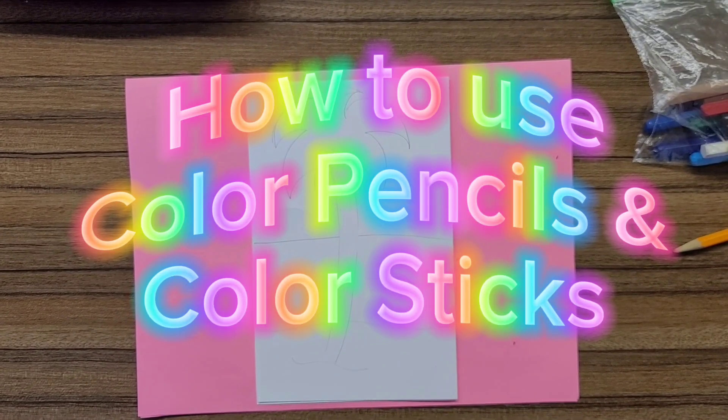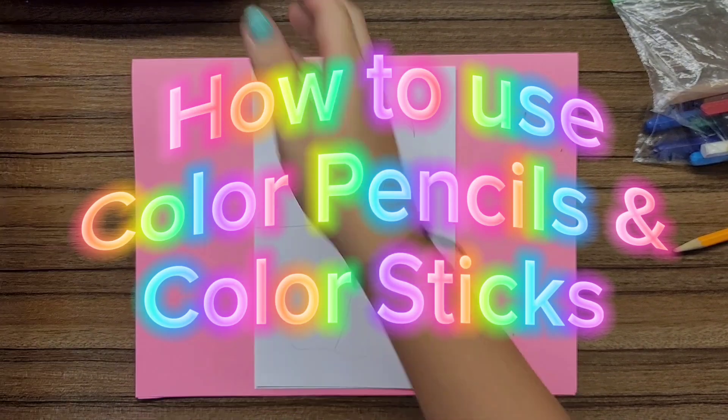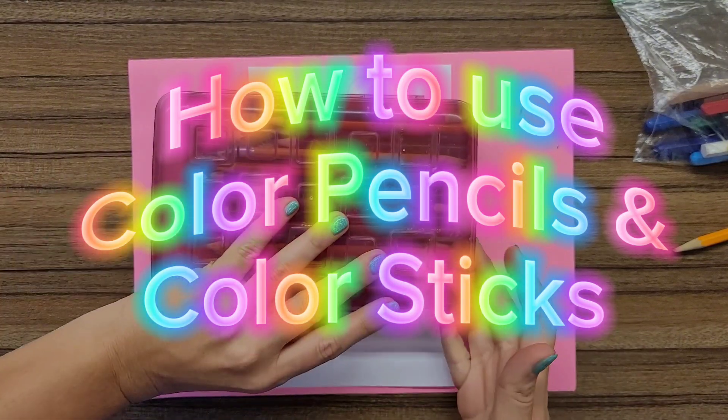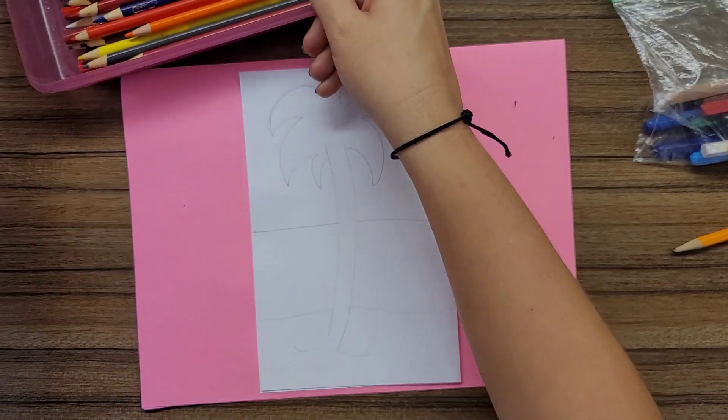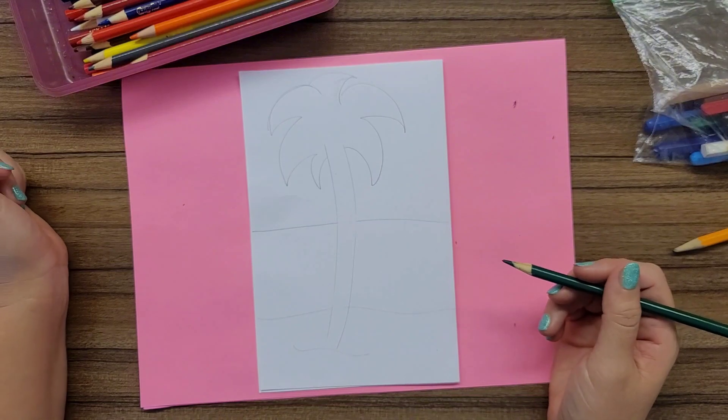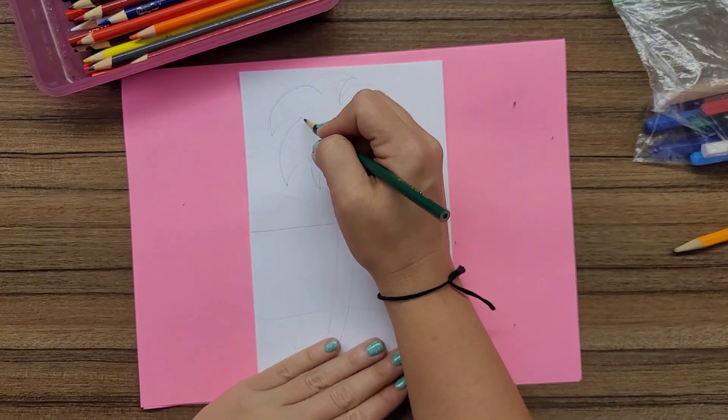It is time to add color to our picture. In this video we're going to review how to use our color pencils. Color pencils are a great art tool and when used properly you can get a lot of precision and detail in your artwork.